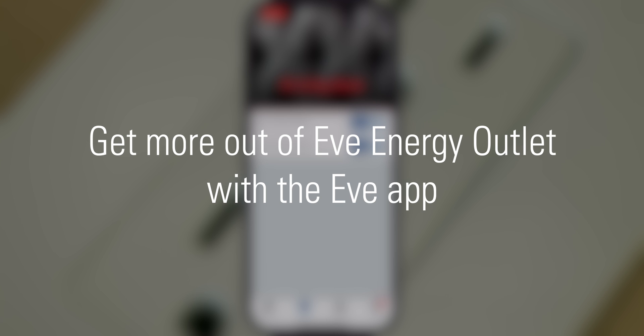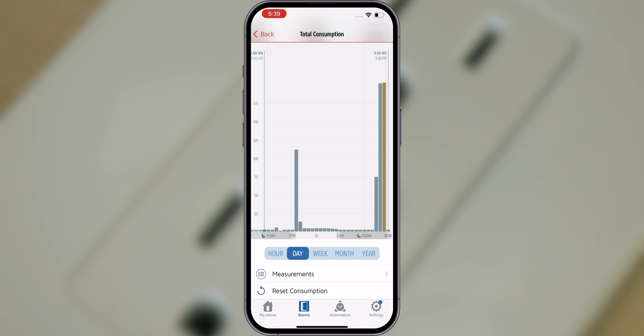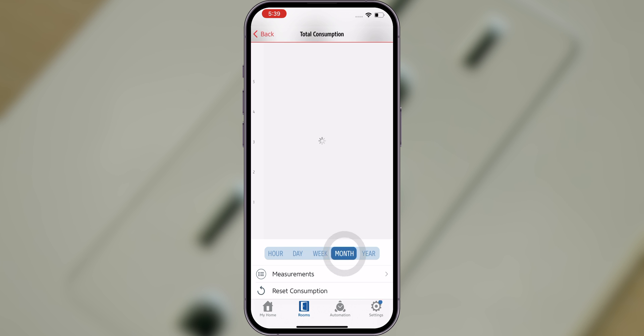Get more out of EVE Energy Outlet with the EVE app. EVE Energy Outlet offers many useful additional features in the EVE app. One of the most empowering features is its ability to monitor the energy consumption and projected cost of connected devices. The Total Consumption section gives you immediate insights into your accumulated energy usage. Tapping the Information button enables you to visualize your data by hour, day, week, month and year.